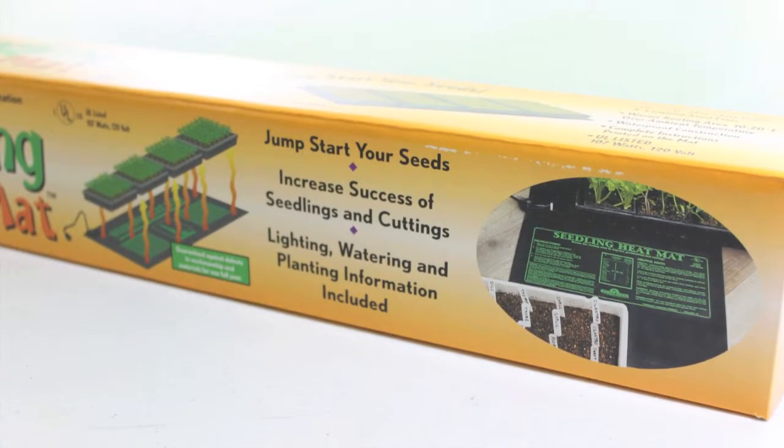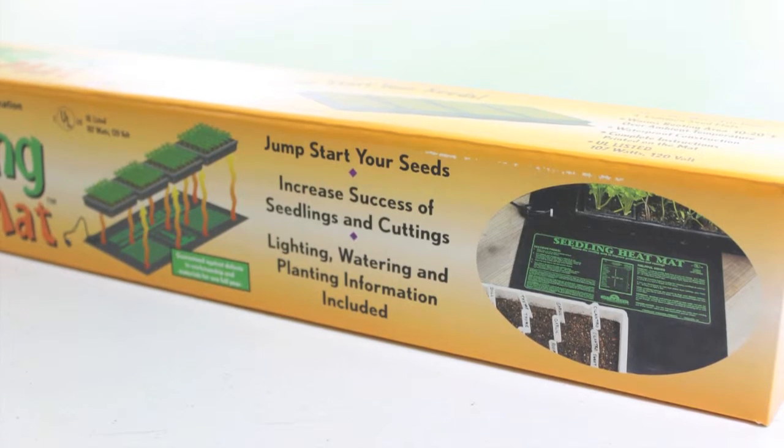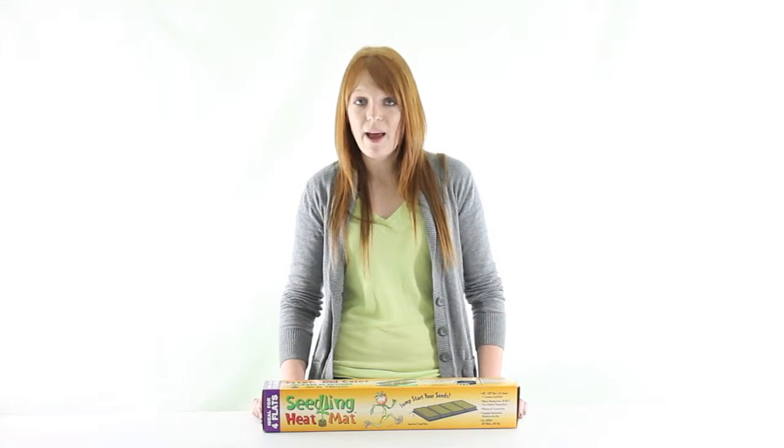It warms the root area 20 to 20 degrees to improve germination and it's ideal for four flats. Plus, this is the only UL listed seedling heat mat on the market. VMInnovations is an authorized Hydrofarm dealer, so you'll get a one year warranty with this heating mat.